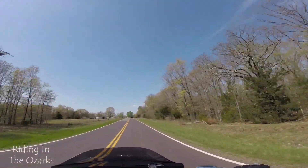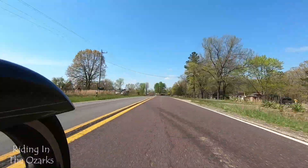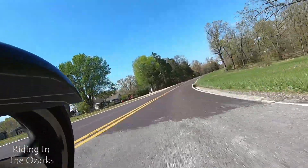Me and April are gonna roll through some twisties this afternoon and let her get her feet a little wetter. I'm gonna take them a little more aggressive than usual so she's got a little room to feel them out and see where she's comfortable at.